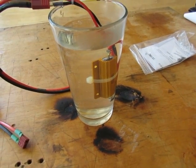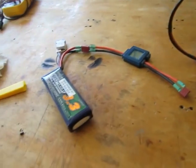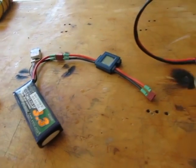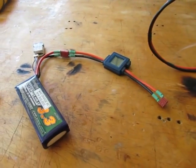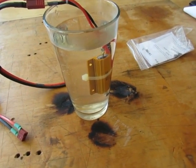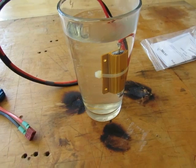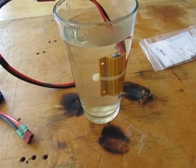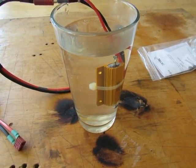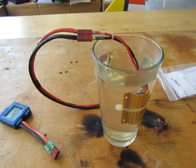Voltage divided by resistance gives you current. Under load this pack is about 11 volts divided by one ohm, so it should pull about 11 amps — that's reasonable. If you're running five, six, or seven cell packs, you'll need more capacity. Instead of 100 watts, you'd need 600 to 800 watts to be safe, and you'd want greater resistance — maybe two or three ohms. It'll take longer, but you're just dissipating more energy.